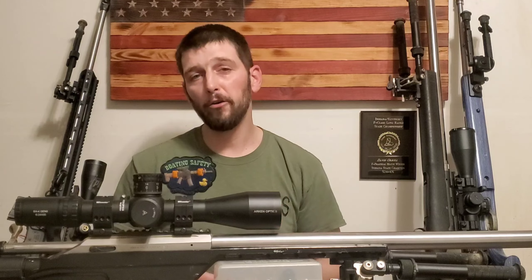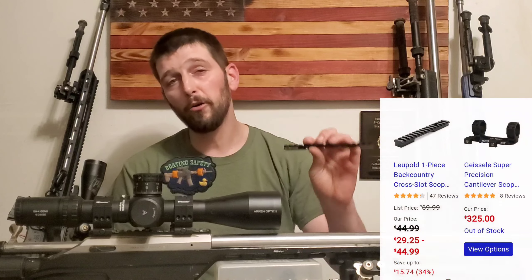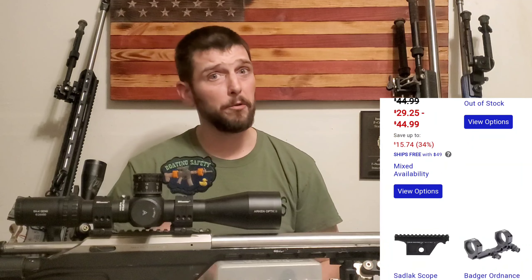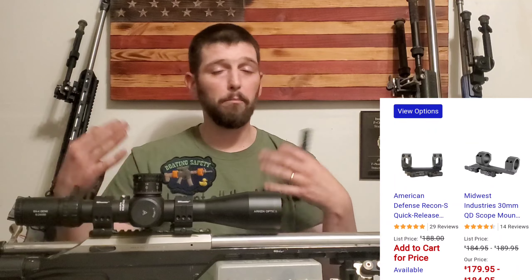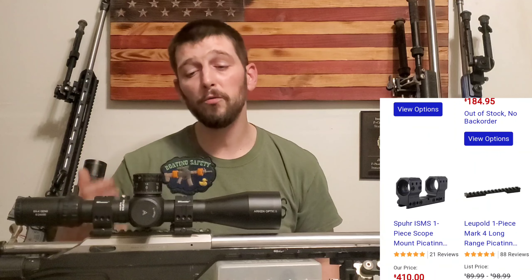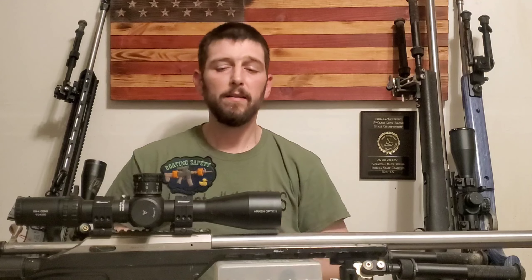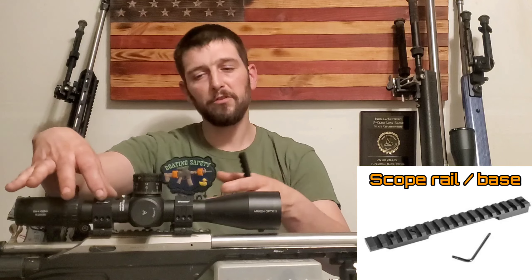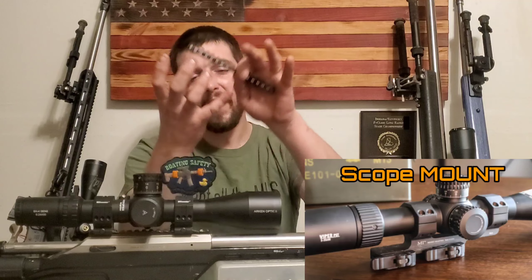So first off, what is a canted rail or base? Think if you have a scope — a brand new scope — and you're mounting it on a new rifle. Now this scope has 60 total minutes of elevation travel built into it. A rail is just the rail that the scope sits on. You mount the scope in rings and then mount that to the rail. A base has the rings attached and then clamps onto your rail — so that is the difference. But they both effectively do the same thing.